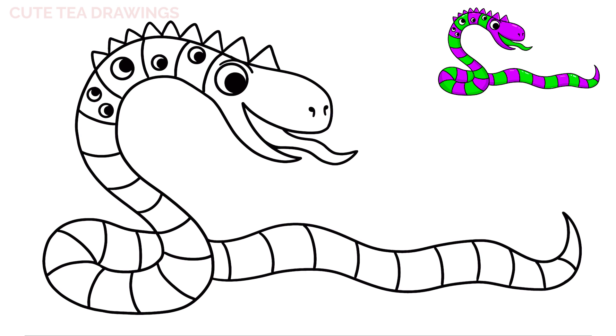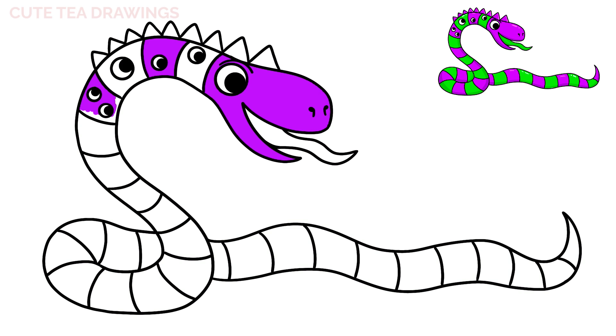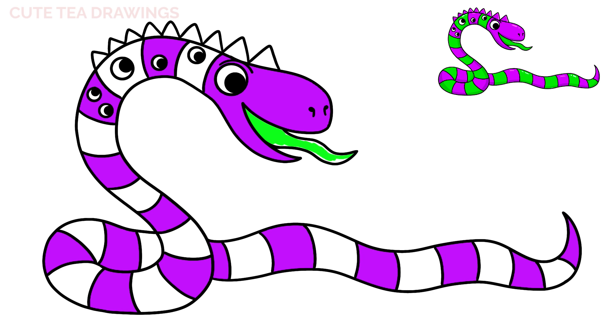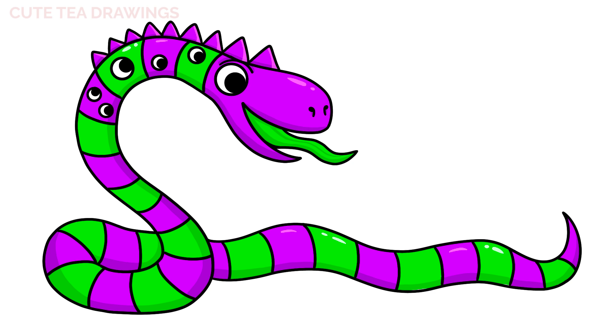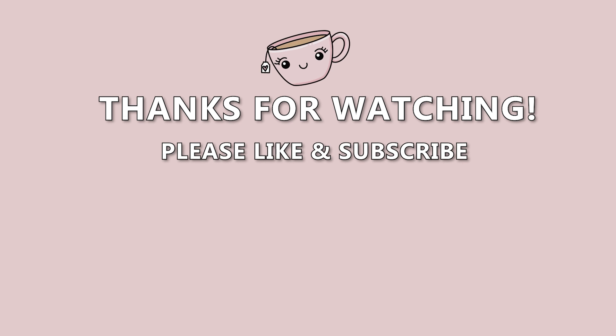And that's it for Pashed Willy. Now let's quickly color it in. And done. Hope you enjoyed drawing along with me and please remember to hit that like button and subscribe for more videos. Thanks for watching! See you next time! Bye!